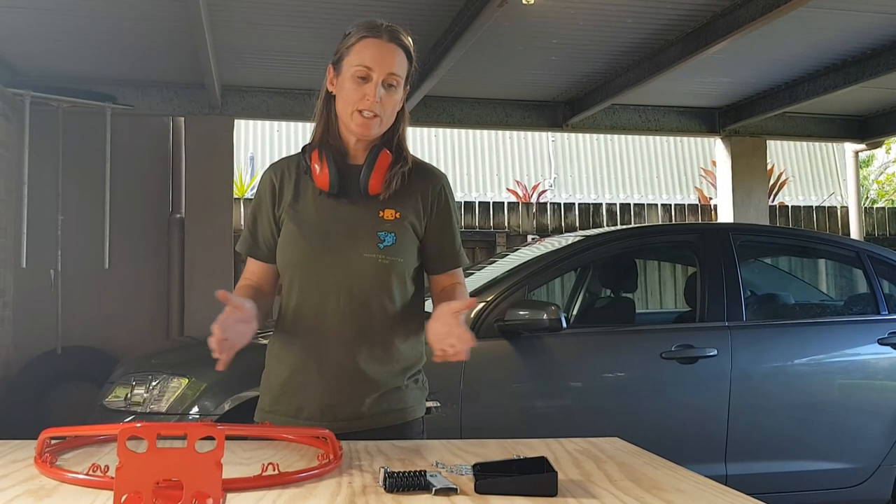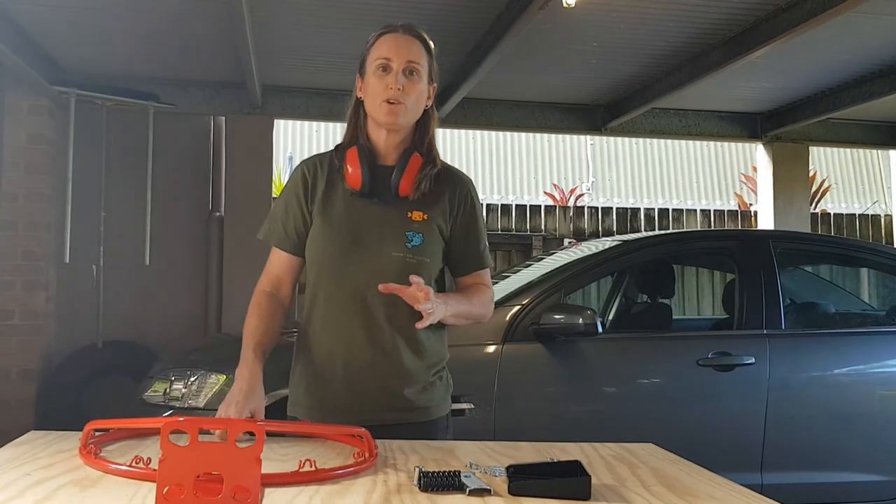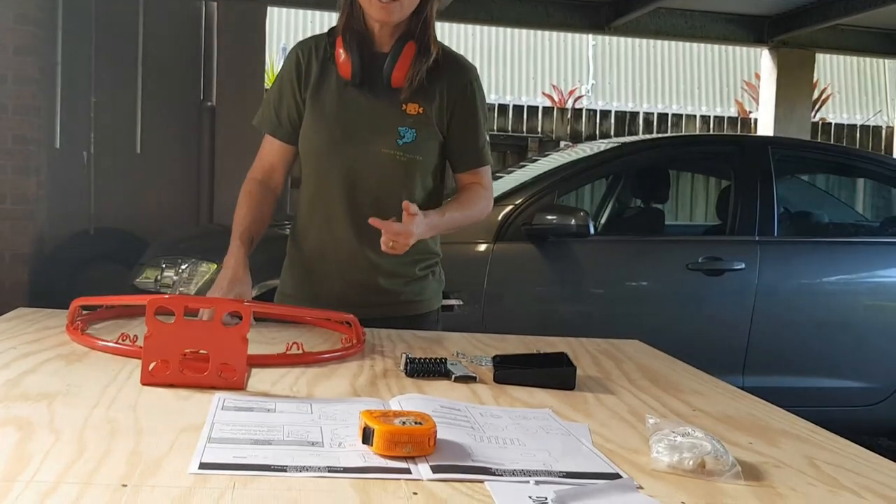Now we're just going to assemble the ring. It's all pretty self-explanatory — it was about 80 bucks from Rebel and it comes with all the stuff you need and the instructions, so let's give it a crack.